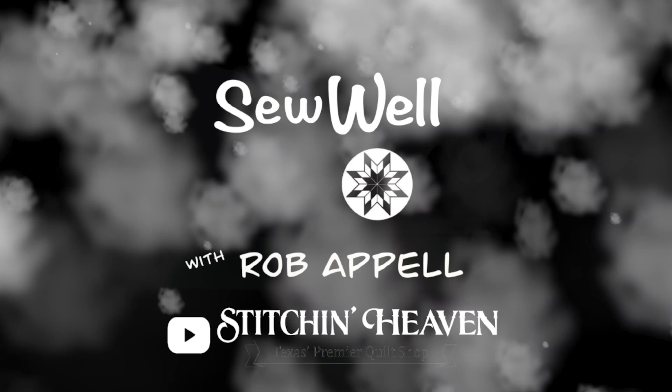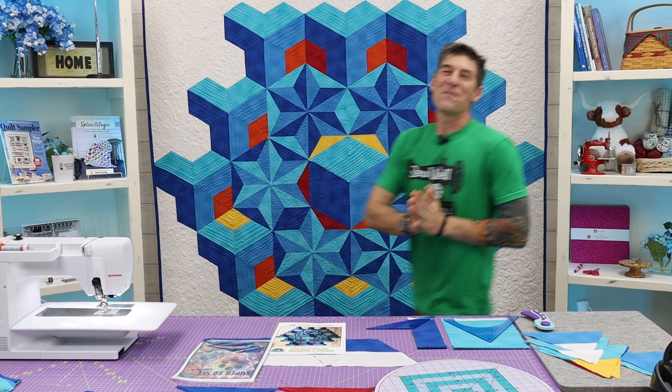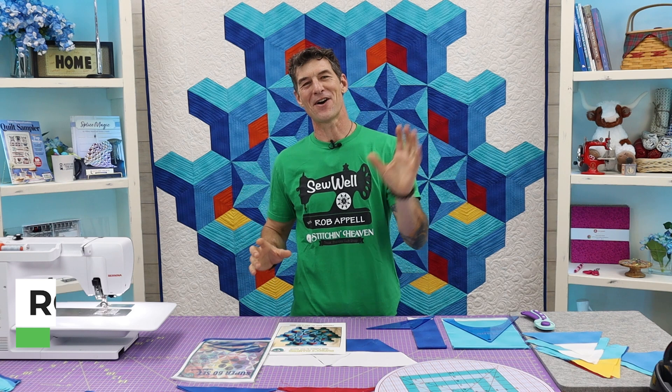Welcome back everybody. My name is Rob Appel. I am your host here at Sew Well from Stitchin' Heaven on YouTube. And I'm super blessed to see everybody on the other side of the camera. If you have not yet subscribed, please make sure you do so today.